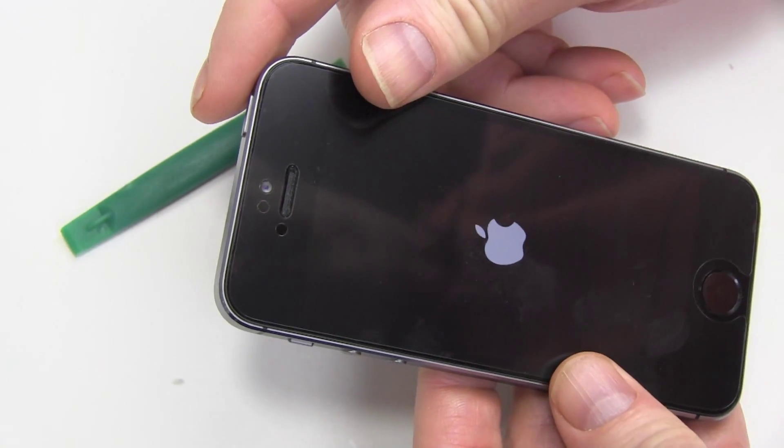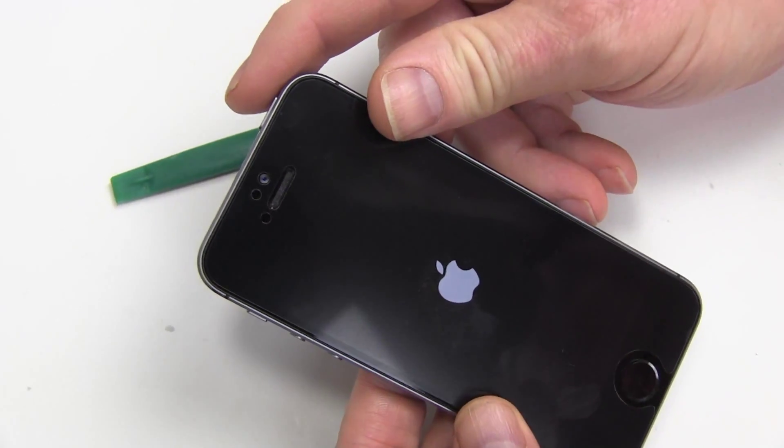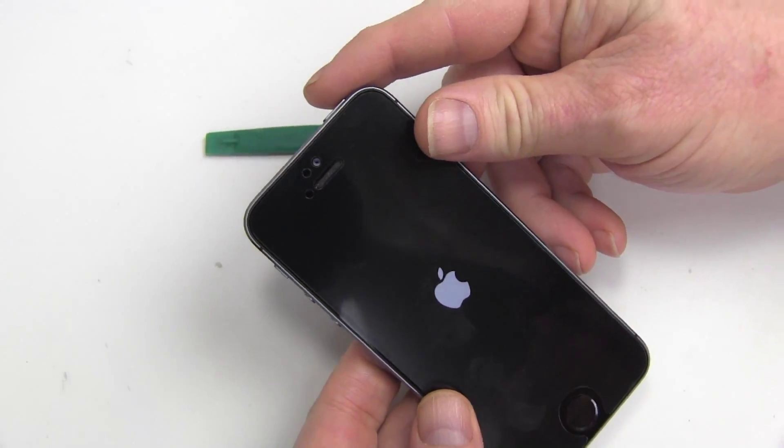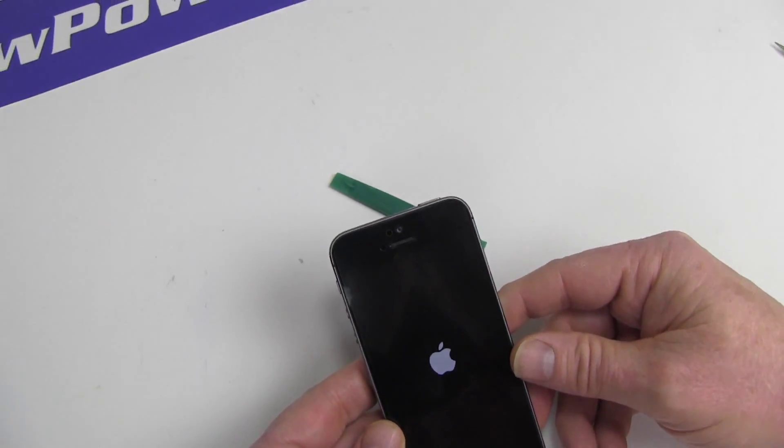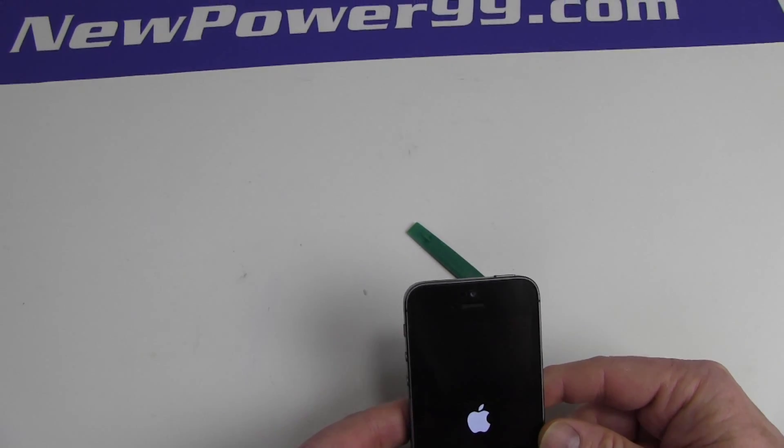Turn on your Apple iPhone 5S with its newly installed battery from NewPower99.com. Your iPhone 5S should now work perfectly. Be sure to charge the unit for at least two hours before continuing to use.